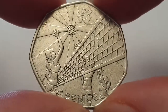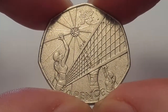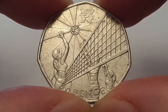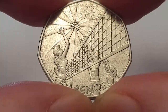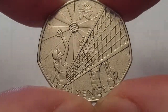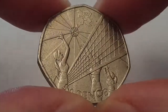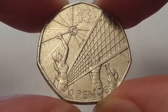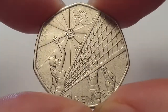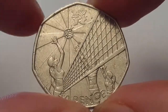Turning the coin over to show the reverse side, this is designed by Daniella Bootherman. You have three women players — this is beach volleyball, probably one of the most popular sports in the Olympics. At the top you have the 2012 London Olympic Games logo.